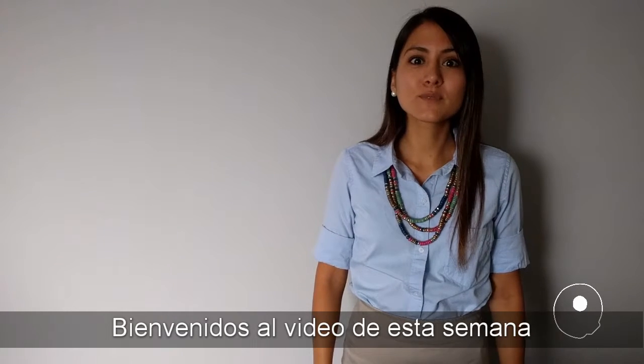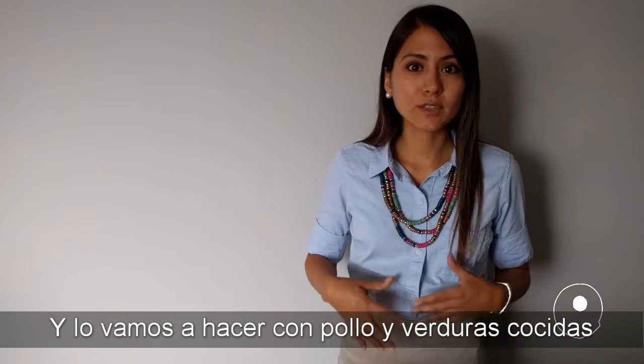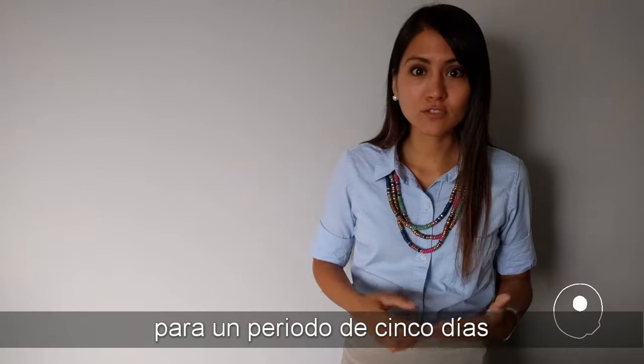Hello friends, how are you? Welcome to this week's video for our first food prep. We're going to make it with cooked chicken and cooked vegetables for a five-day period.